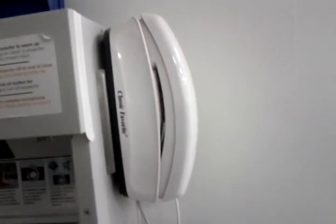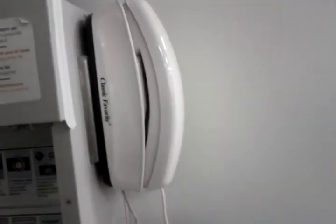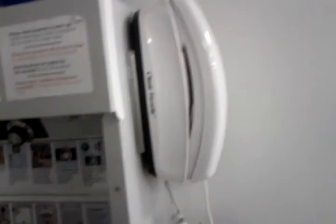This is a telephone. Every media station is supposed to have a phone attached to it.